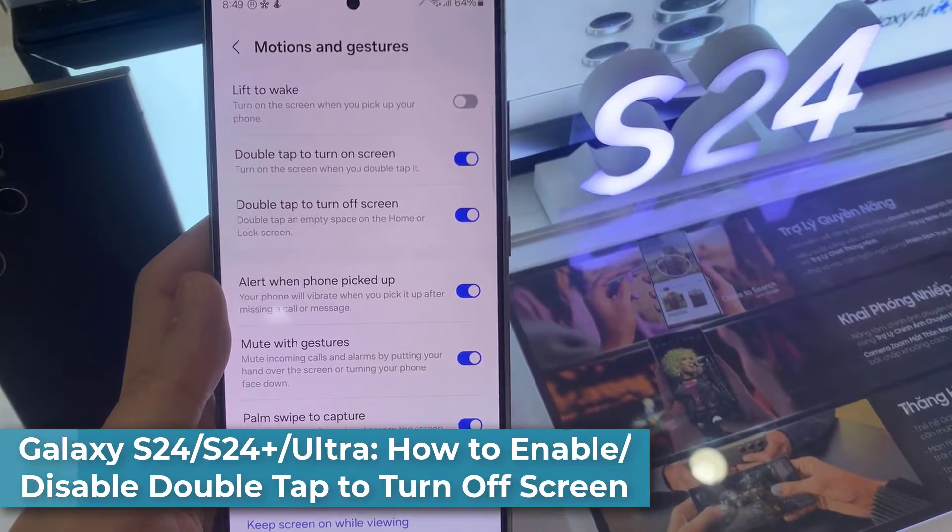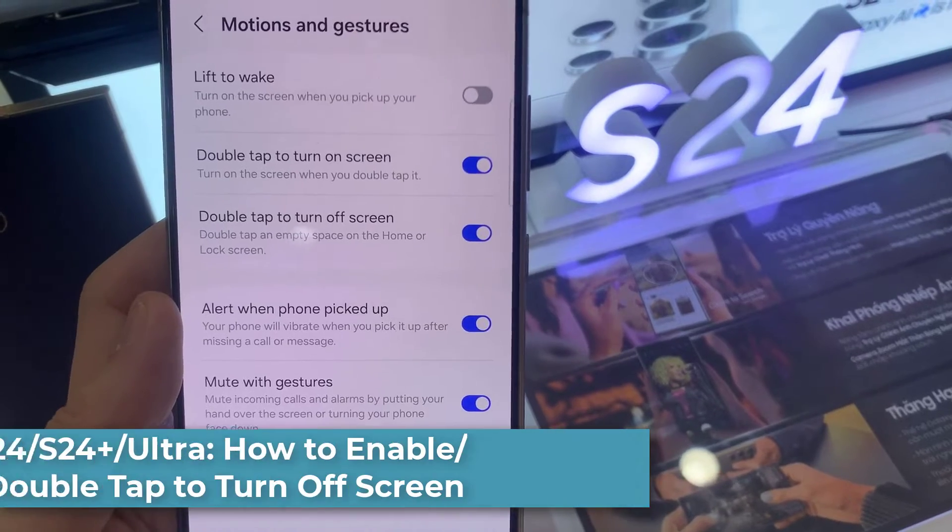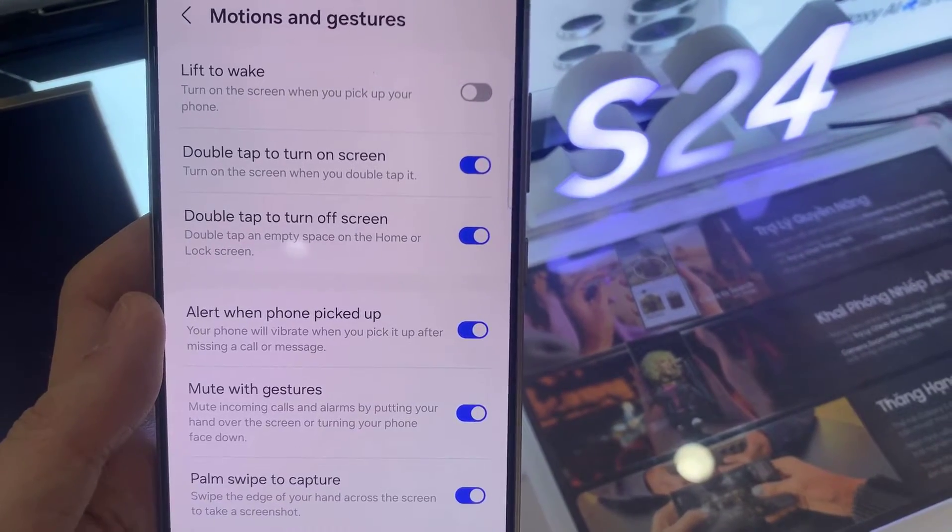Hi everyone. In this video, we're going to take a look at how you can enable or disable double-tap to turn off screen on the Samsung Galaxy S24 series.